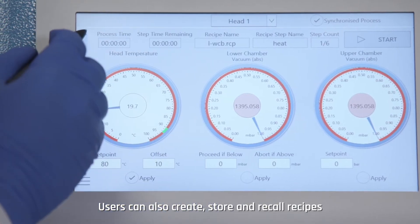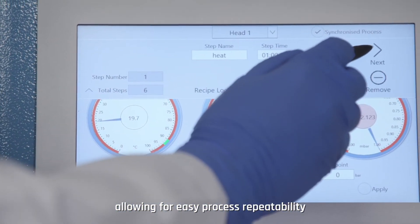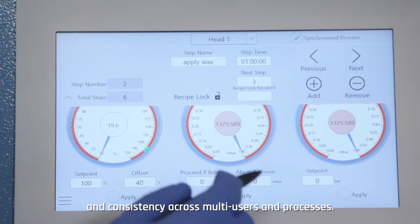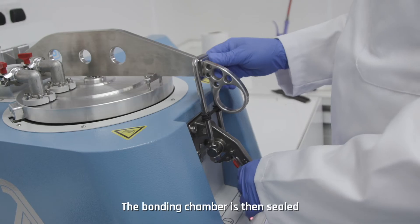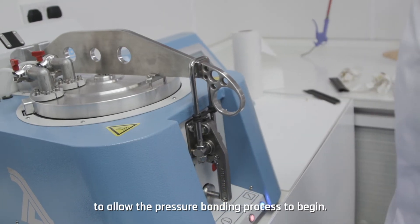Users can also create, store and recall recipes, allowing for easy process repeatability and consistency across multiple users and processes. The bonding chamber is then sealed to allow the pressure bonding process to begin.